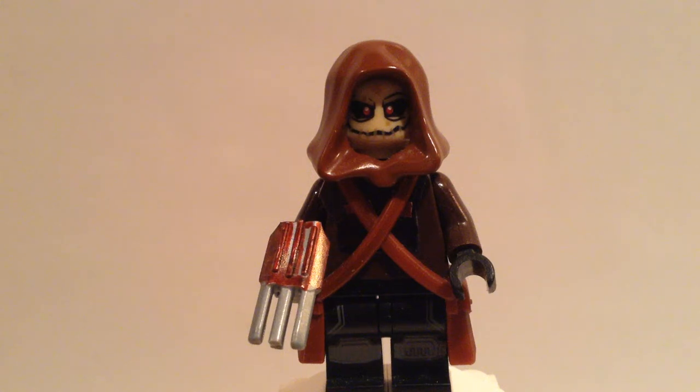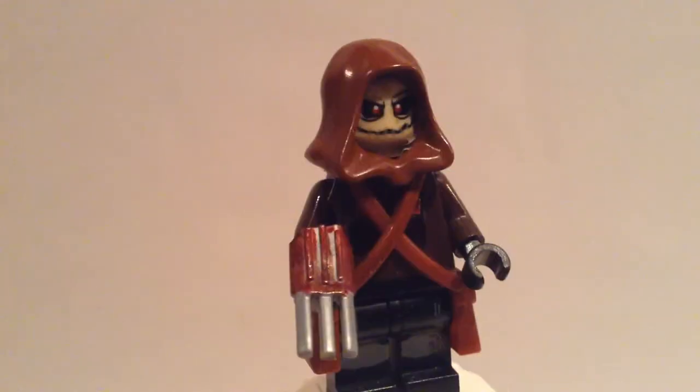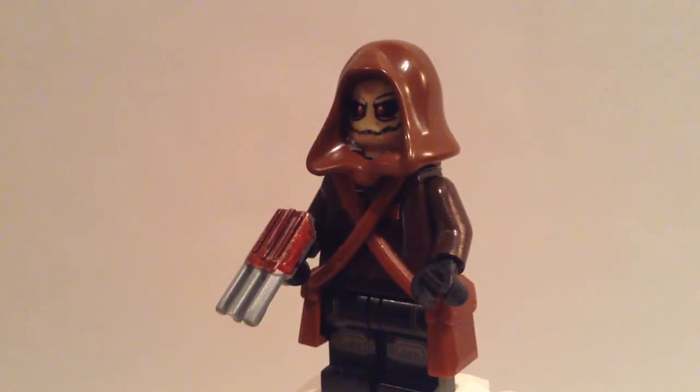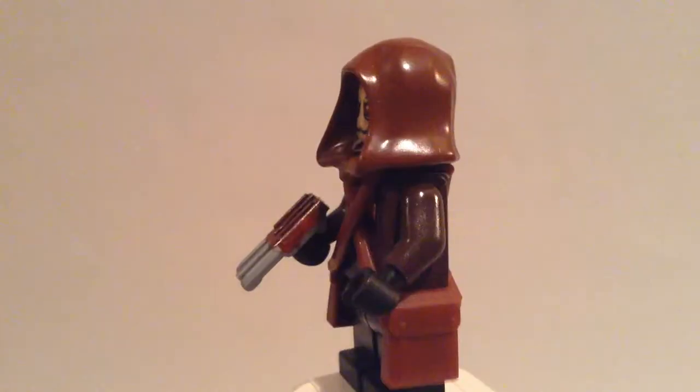Hey guys, Camdayteen here, bringing you guys another Arkham Asylum custom minifigure. And today we have none other than the very creepy Scarecrow. So let's get started with how you can make your own custom Arkham Batman Scarecrow.